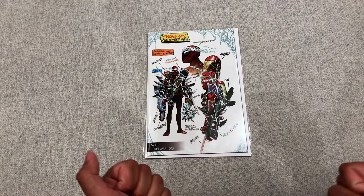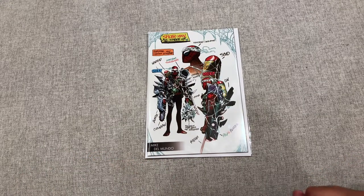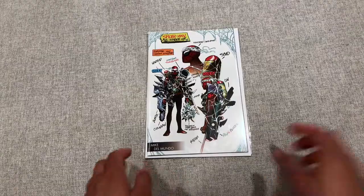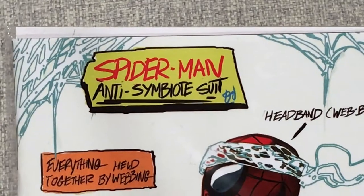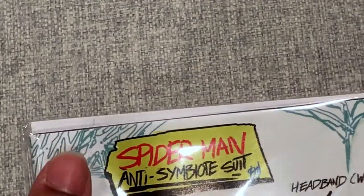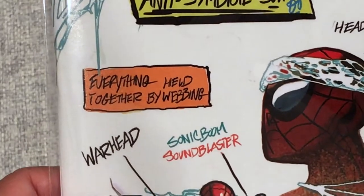Without further ado, before I get into this review, make sure you switch your settings to 1080p so you can get the highest resolution out of this view. So as you can see right here it says 'Spider-Man Anti-Symbiote Suit.' One of the cool things I like is these little webs in the corners — all four corners. You can see his name right there, Mike Del Mundo. Everything held together by webbing.